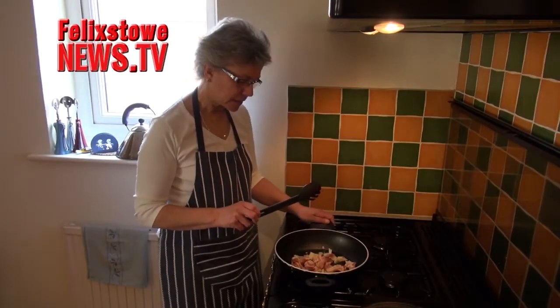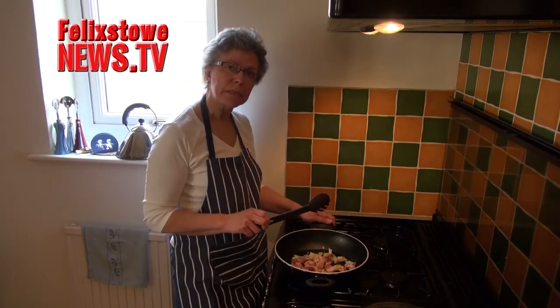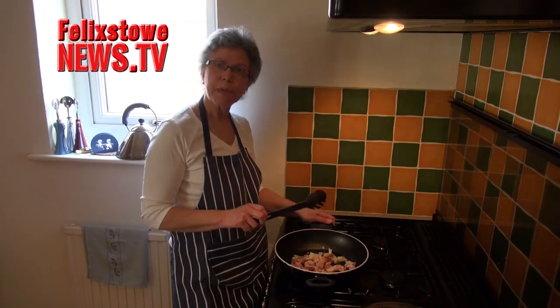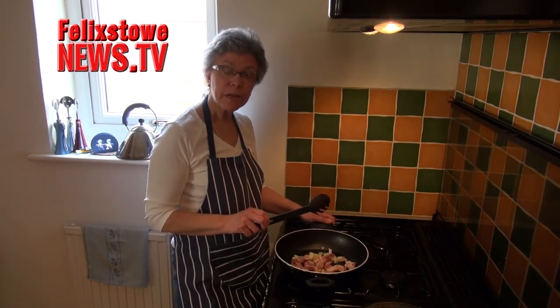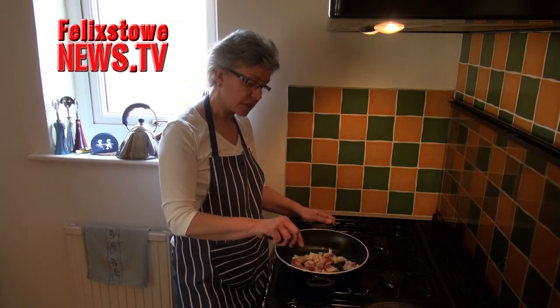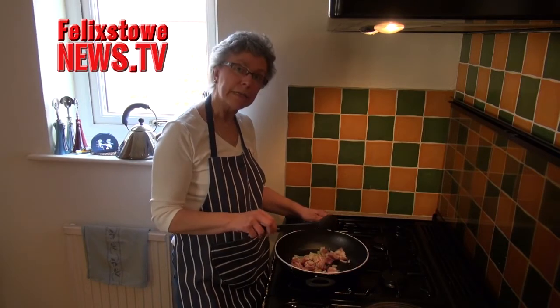This casserole has beans added to it at the end — cannellini beans. They're the ones that get used to make baked beans. They're very high in protein, also very high in fibre — a useful thing to have in your diet — and this is a nice way of incorporating them.